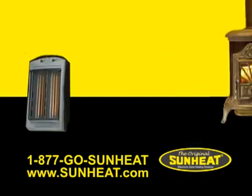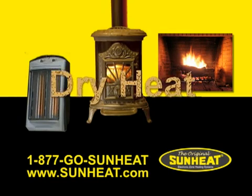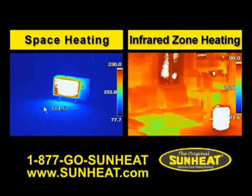Conventional space heaters, pellet stoves, and fireplaces produce a very dry heat. Here is an infrared image of a typical space heater. This unit does a great job of heating itself, but mostly the space directly in front of it. These images illustrate the difference between space heating and zone heating.